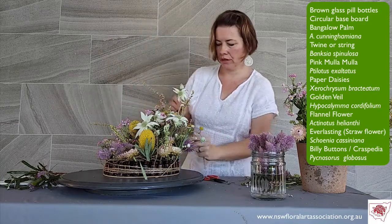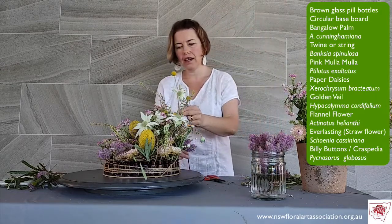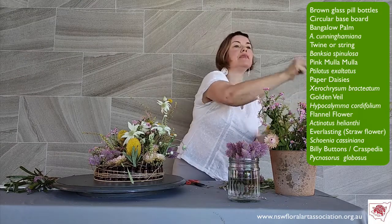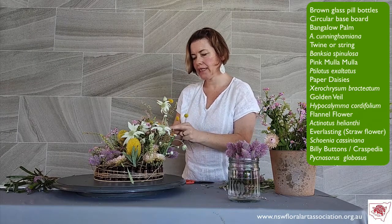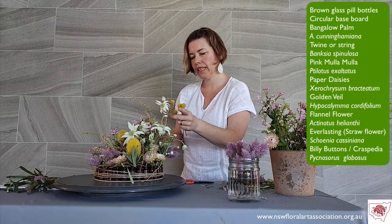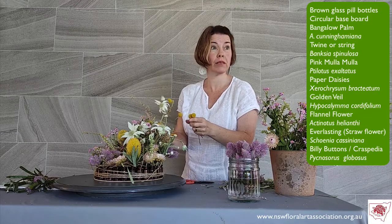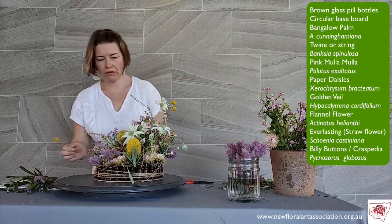I do like to group materials — the strength in numbers really gives a boldness to the design given the material size. The yellow Banksias are a very strong visual weight to the design, so helping the yellow just come through. I've got a billy button — Mr. Billy Button, Mr. Craspedia. If you're naughty, you're a Miss Craspedia rather than a billy button when you're just at home. There we go — that's where I wanted it to go, adding a little bit of height.